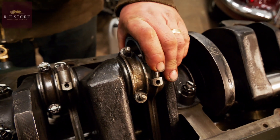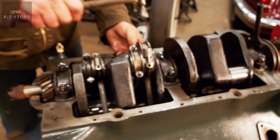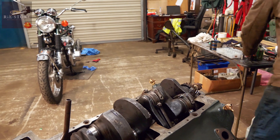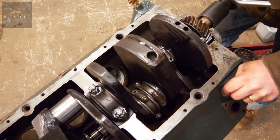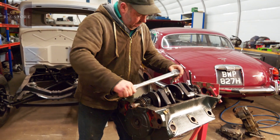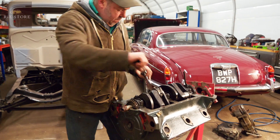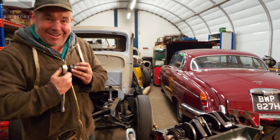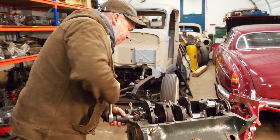You have to put all the conrods in the right way round to the pistons, because all the pistons only face one way because of the thrust faces on them. Right, they're just nipped, so we'll check our rotation now. That's fine — bring it back up to the top and then torque them down. Check the rotation again, and again, and again. That's fine.